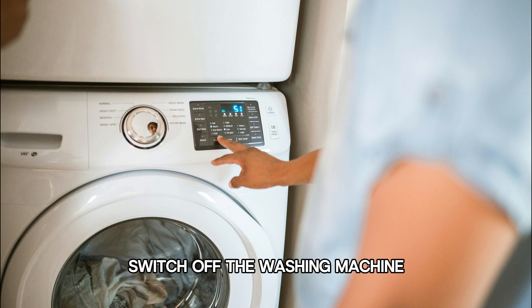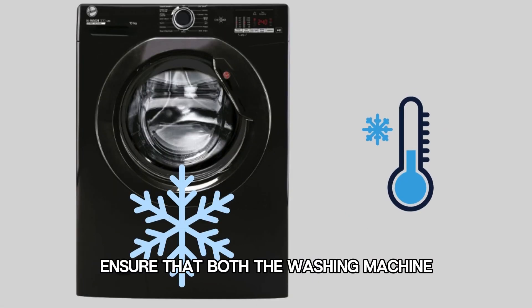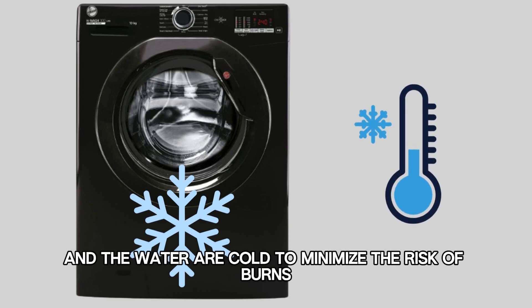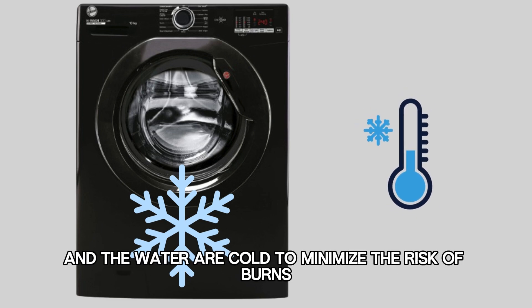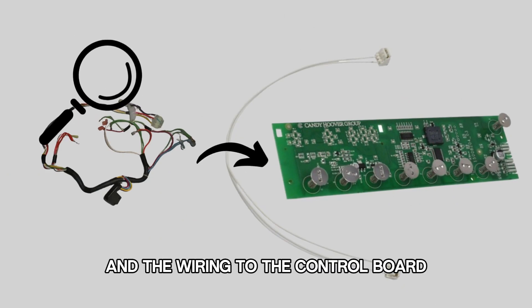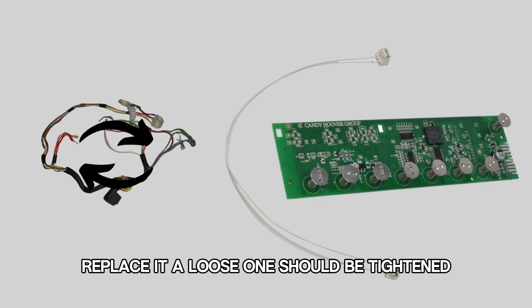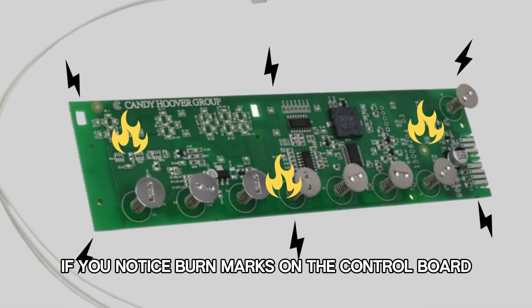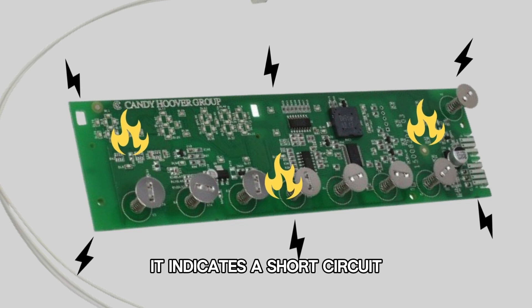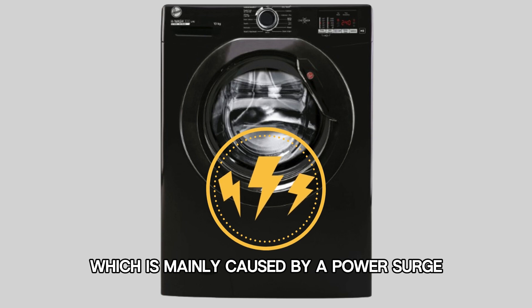Switch off the washing machine and unplug it from the power source. Ensure that both the washing machine and the water are cold to minimize the risk of burns. Check the connections and the wiring to the control board. If you find a damaged cable, replace it. A loose one should be tightened. If you notice burn marks on the control board, it indicates a short circuit, which is mainly caused by a power surge.